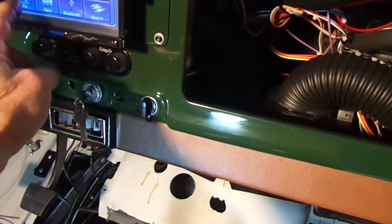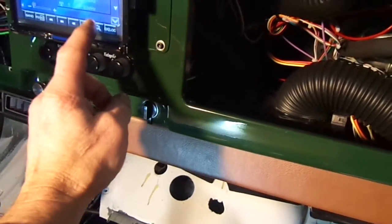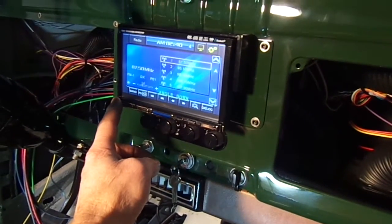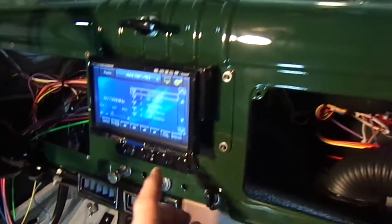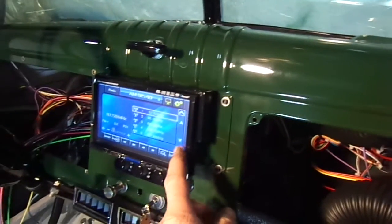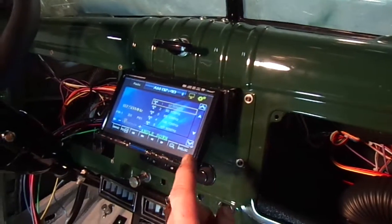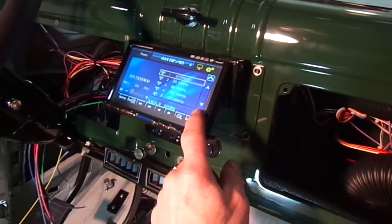Main menu shown here. No antenna yet — I had to get a different antenna. This screen tilts here depending on what angle you need for viewing.